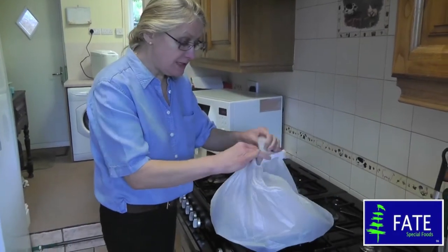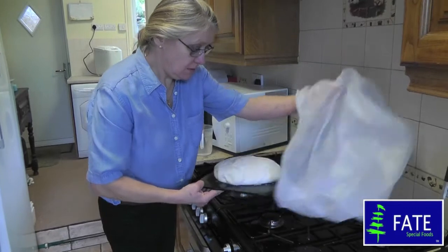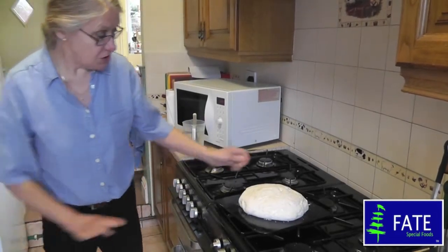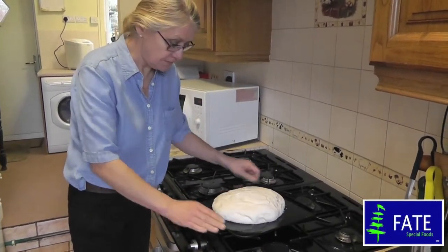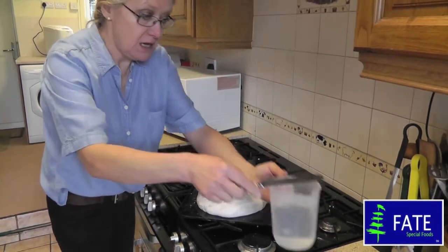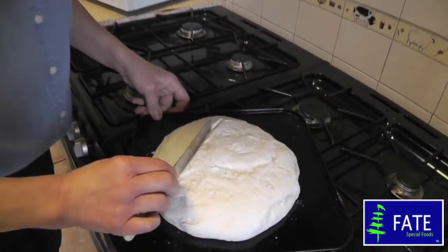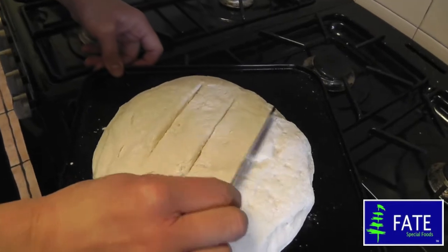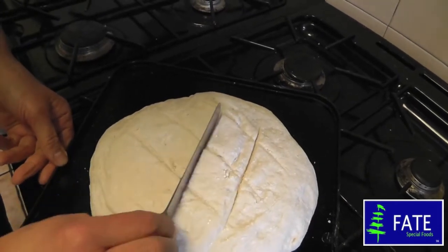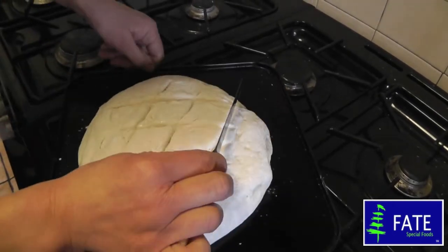This is the continental loaf — it should be ready to go into the oven. It's been proving on top of my stove for about 15 minutes. With this loaf you don't want to over-prove it. The oven's been preheated. Just before it goes in, I'm going to take a wet knife and put a couple of marks in the top just to give it a little pattern. This is optional — you don't have to do it, but I think it looks quite nice when it's baked.